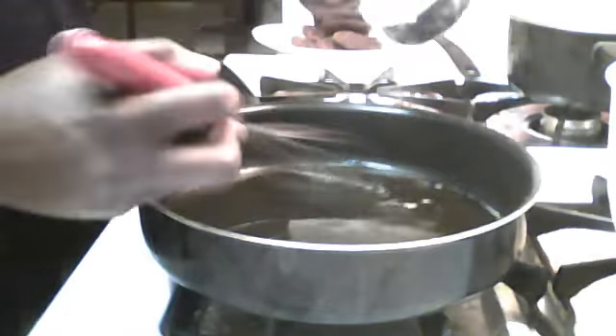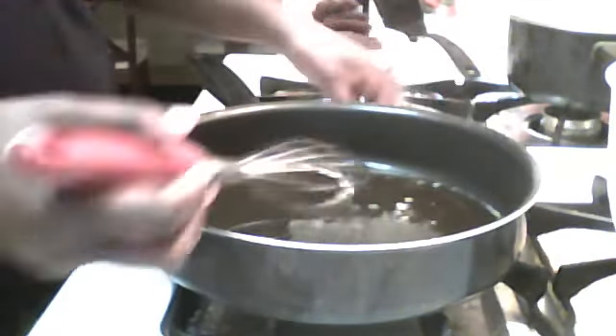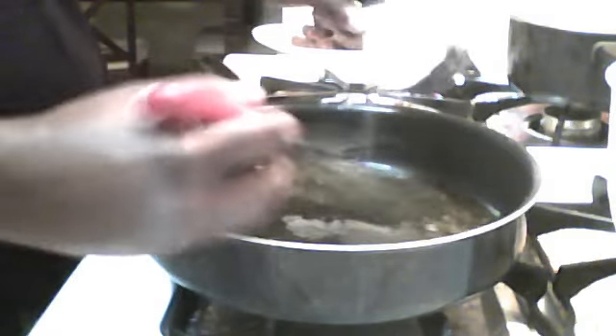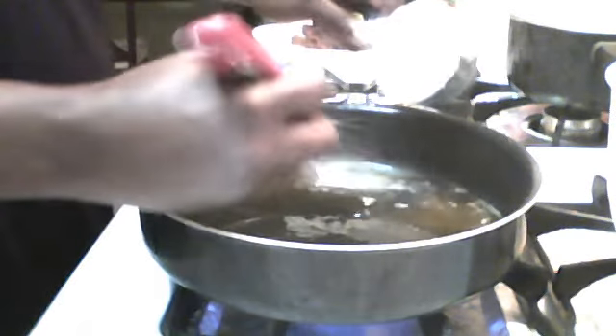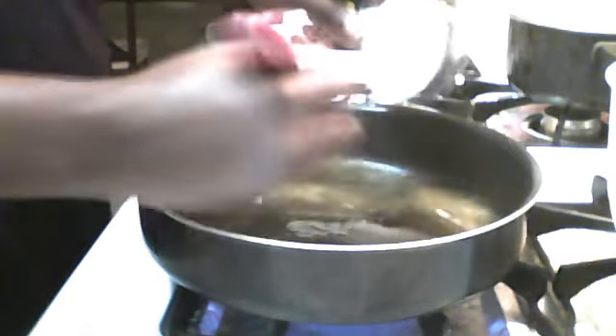And then I start with my powder — the flour. Sorry, it's a little loud but this is just the way to do it. Let me turn the fire on of course. I do it like this so I don't need to worry about it.